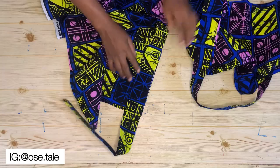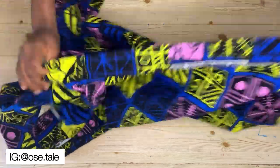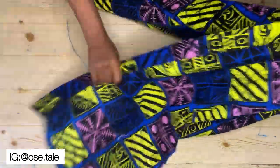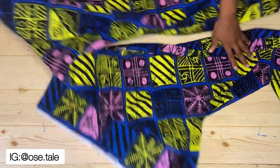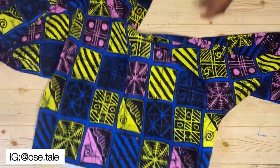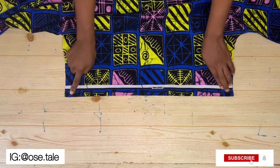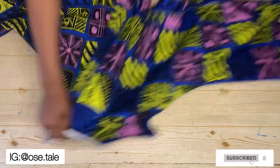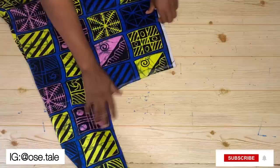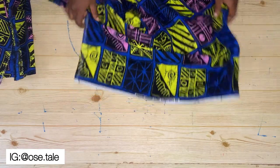This is what I had after sewing the binding on. Next, take the sleeve area to the sewing machine, fold it together, and run a stitch on it. Do the same for the other sleeve — fold it and run a stitch on it as well.